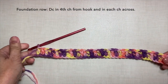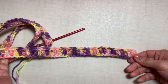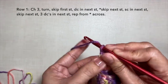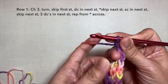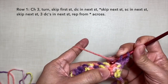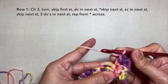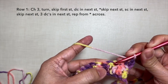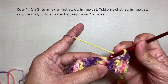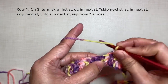This is now what my foundation row looks like. Row 1: chain 3, turn. Skip the first stitch, double crochet in the next stitch. Skip the next stitch and single crochet in the next stitch. Skip the next stitch and 3 double crochets in the next stitch.